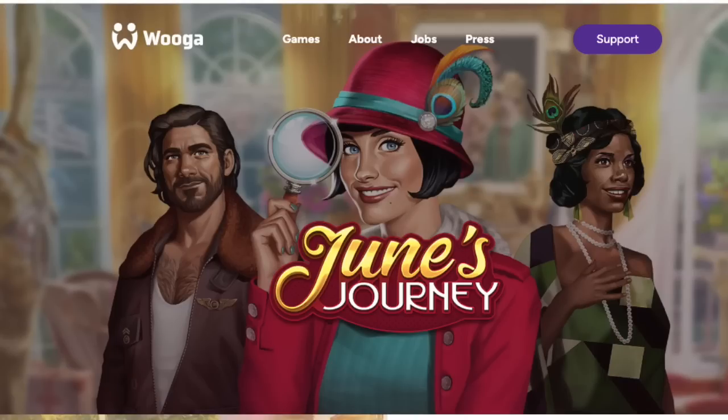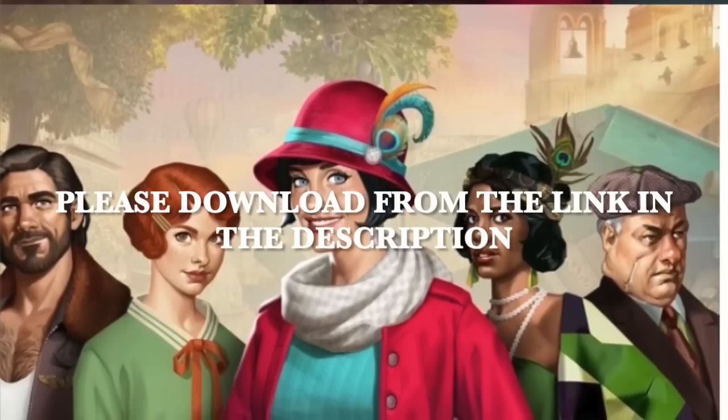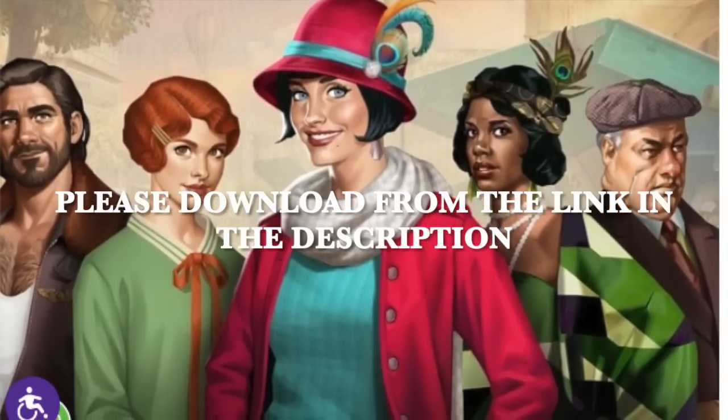I want to give a huge thank you to June's Journey for sponsoring today's video. If you've never played June's Journey I'm going to tell you a little bit about it. I'll have a link where you can download the app down in my description box — it's absolutely free to download and you can play it on a mobile device or also on a PC.